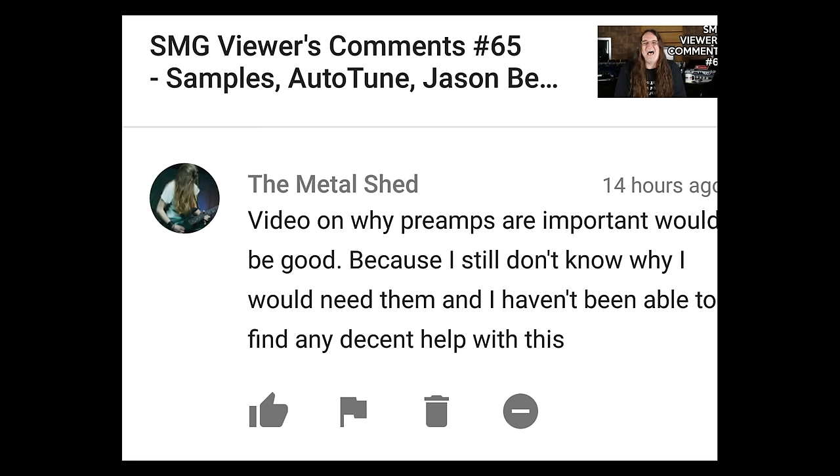A video on why preamps are important would be good, because I still don't know why I would need them and I haven't been able to find any decent help with this. That's a great point. A preamp is very important for signal clarity. As you build tracks one on top of the other, you're going to be adding noise — the more tracks you add, the more noise you have. The cleaner the preamps, the less noise there's going to be. A lot of the preamps on more inexpensive units these days are actually quite good — like the Mackie Onyx preamps, which are excellent and don't cost very much. I'm going to do some shootouts between expensive preamps and cheap preamps and let you guys make your own decision on what sounds good, because there are some inexpensive preamps out there that have definitely raised a lot of eyebrows.